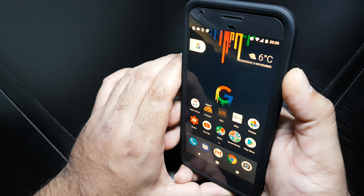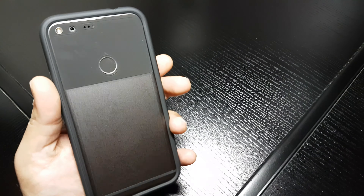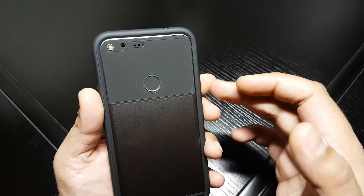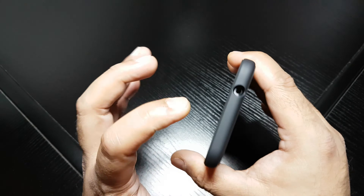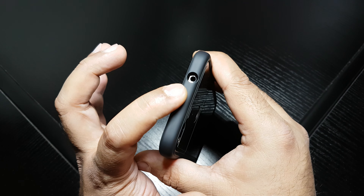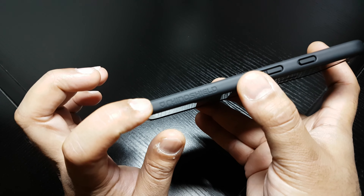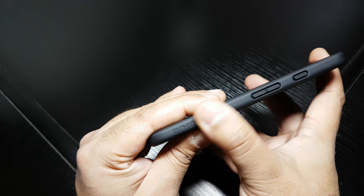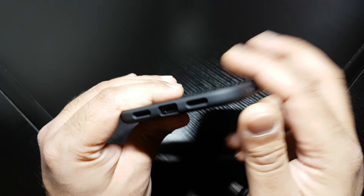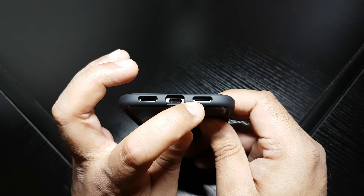So let's start off with the bumper. It's got the egg cup technology built into it on the inside — that's what absorbs all the shock in a drop. Going around, there's a nice generous cut out for the headphone jack, power and volume rockers here, nice RhinoShield branding embossed into the bumper, and nice cut outs for your speaker, charging port and microphone.